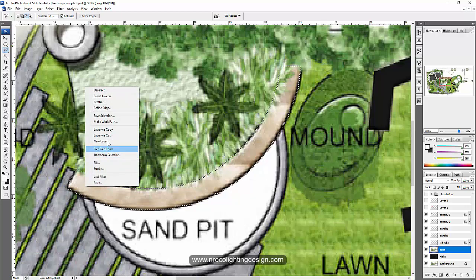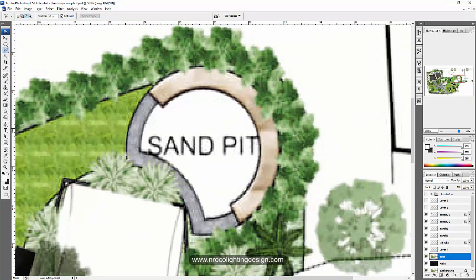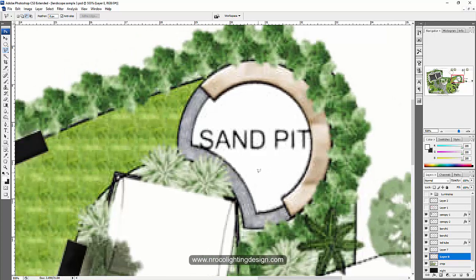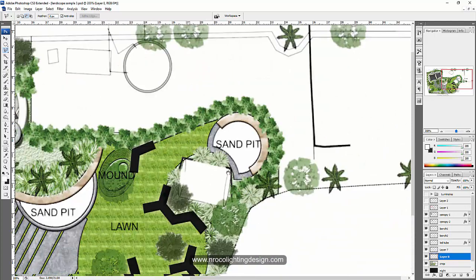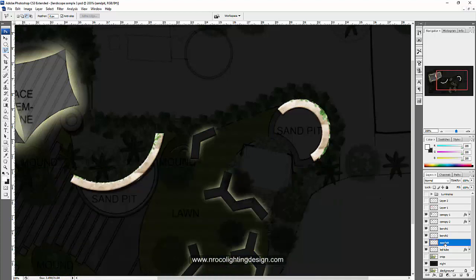Right-click and copy, go back to the crop layer and grab this one. Right-click again and copy. Now let's merge the sand pit layers — grab layer 7 and layer 8, right-click, and merge. I'll label this as 'sand pit.'